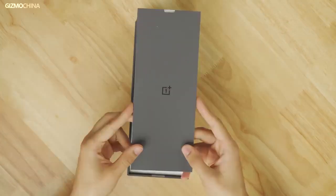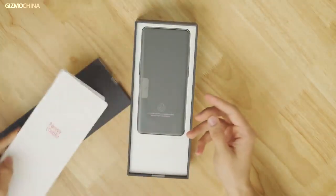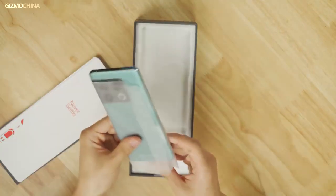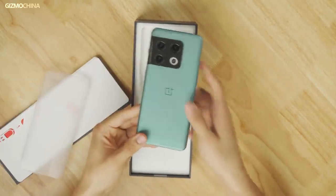Open the box and you will find everything to be quite similar to phones with much smaller boxes. All you've got is still the 10 Pro phone itself, a phone case, and the 80-watt wired charging kit.